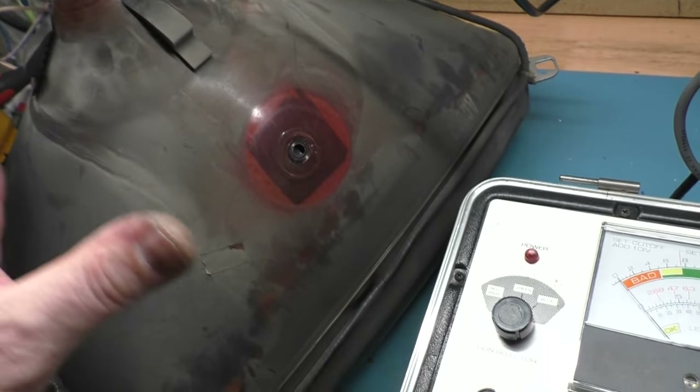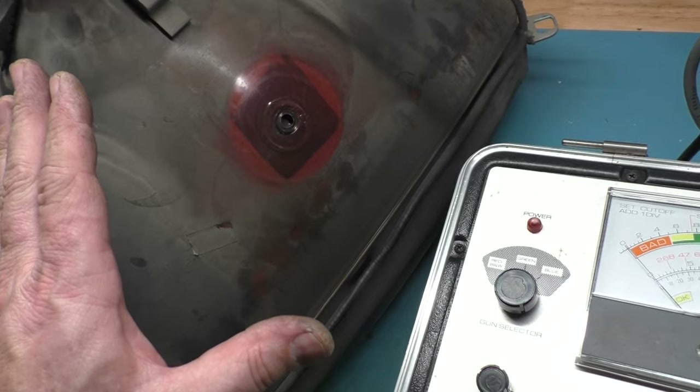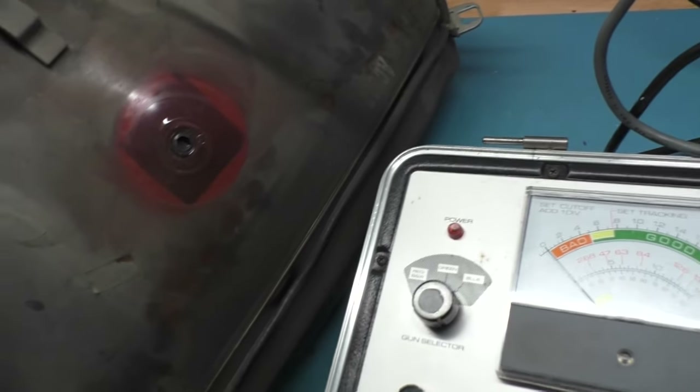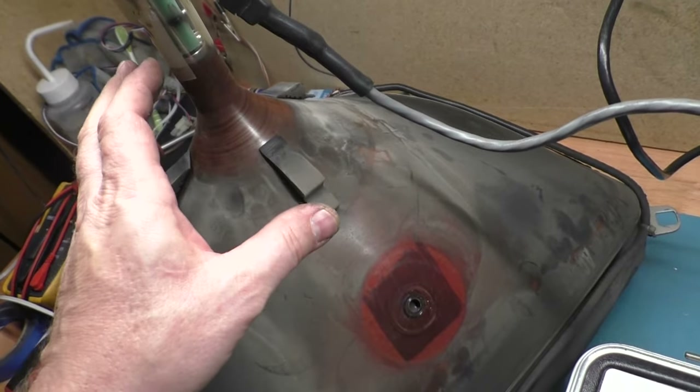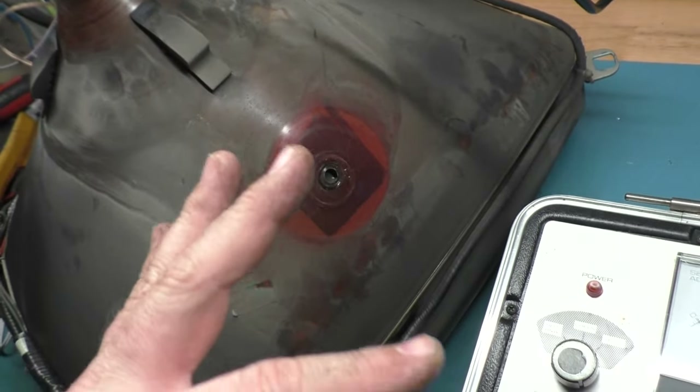That word I couldn't remember earlier about the adjustment for those first sets of rings closest to the tube was purity — a purity adjustment. I couldn't remember that to save my life. The purity adjustment is on those first two rings. We didn't need to adjust the purity at all on the replacement tube because it was perfect right out of the gate. One of the benefits of having rings attached to the yoke is you really don't have to do much convergence after swapping that type of yoke.